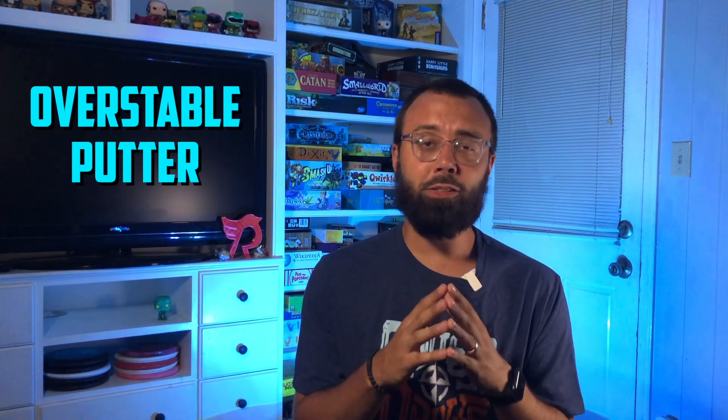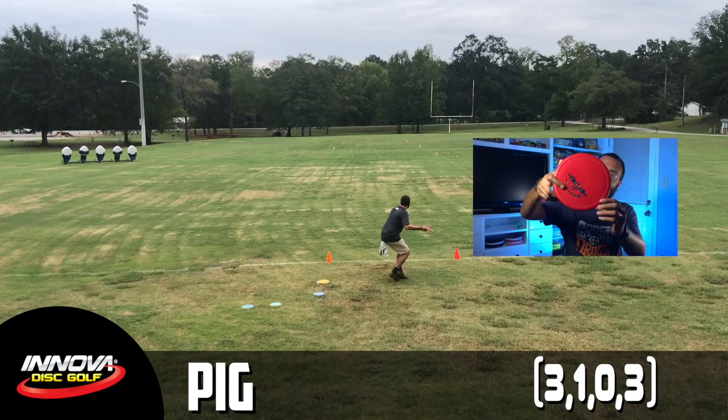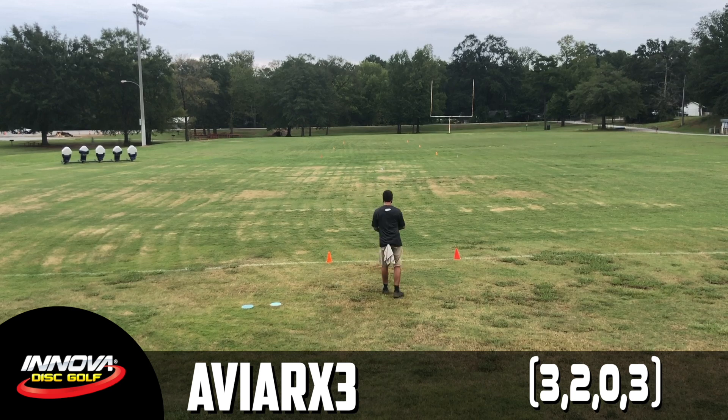The first place I want to start is the overstable slot, and it's already been decided. There are two standout choices in the Innova lineup: the AVR-X3 and the Pig. I have a deep love for both, and the AVR-X3 changed my scores more than any other mold I'd ever thrown. The most reliable shot in disc golf is the hyzer, and an overstable putter approach disc is designed to do exactly that. However, when moving to the 200-250 range I struggle to get the AVR-X3 to come back — it doesn't have as much fade as the Pig. On forehands especially, the Pig's thumb track makes it feel so comfortable, and it always wants to get back. I truly believe the Pig is the best putt and approach disc in the game.